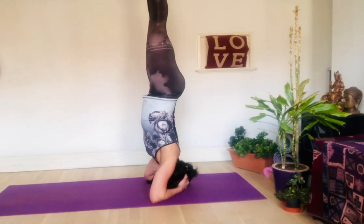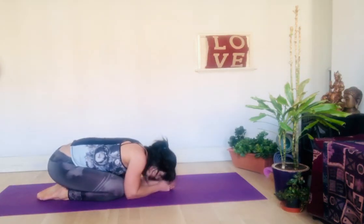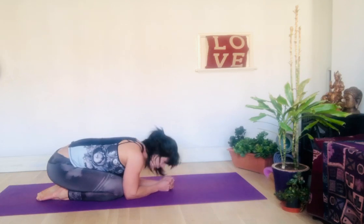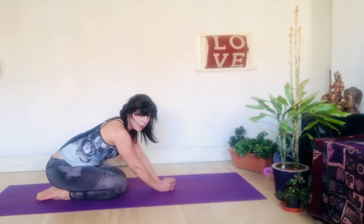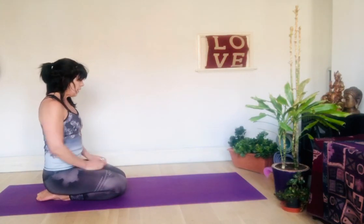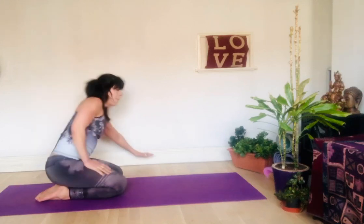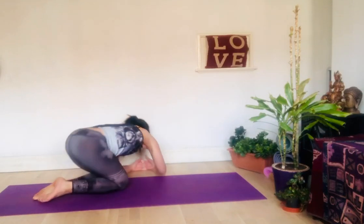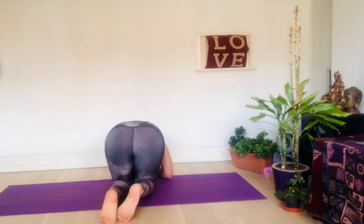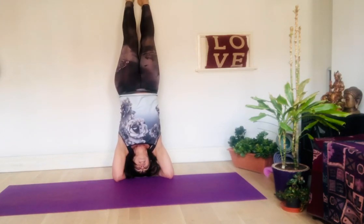I recommend you do this against the wall. Rest a bit, because this brings circulation to the head and forehead and you need to recover before going up again. If you're going to do it against the wall, place yourself one fist away from the wall. Interlace your fingers, place your hands there, on top of the ground as before, lift the hips, and you're gonna touch your feet on the wall.